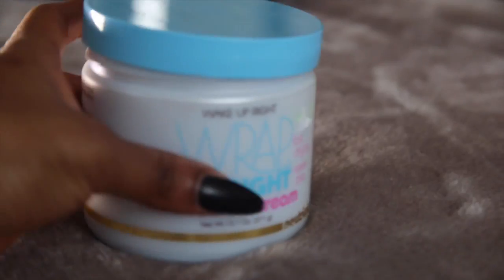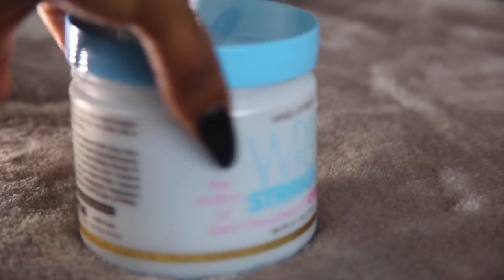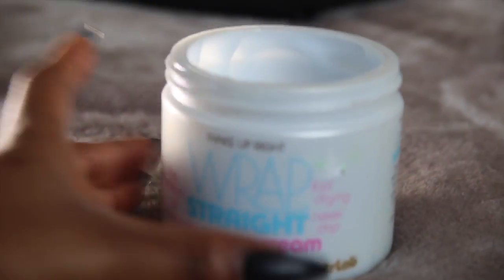After that product, I go on to use this from the same brand, Nutrilab — it's called Wake Up Right Wrap Straight. It smells pretty good. I use about half the amount of the first product, put it in my palms, and paste it on the top of my hair. So now I have two products in my hair — I completely cover it, making sure it's in every bit of the hair.